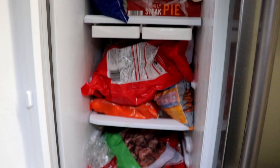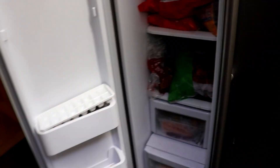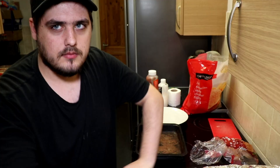First things first, I need some chicken. Found it. The next thing we need is some burger buns — there's only two left, but that's all I need.